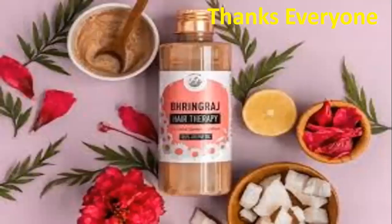These are the market preparations of Bhangraj. Thanks for sharing your time with me. If you find any difficulty understanding the topic, please comment in the comment box and I will try to resolve it.